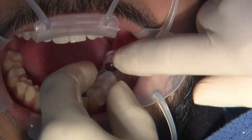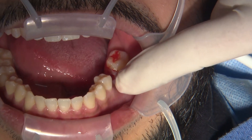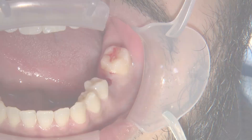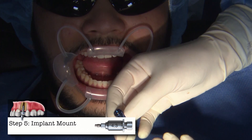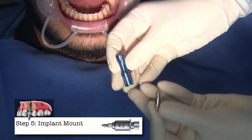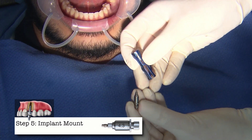Now we are ready to place our implant. I do like to just rinse out the site really well. This is our Han implant — this is how it comes packaged. This is our final step with the kit; this is our implant mount.